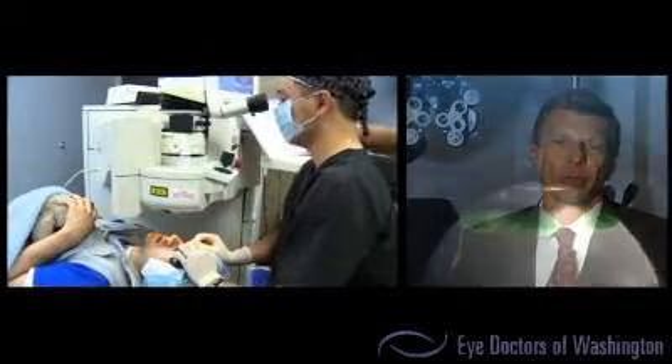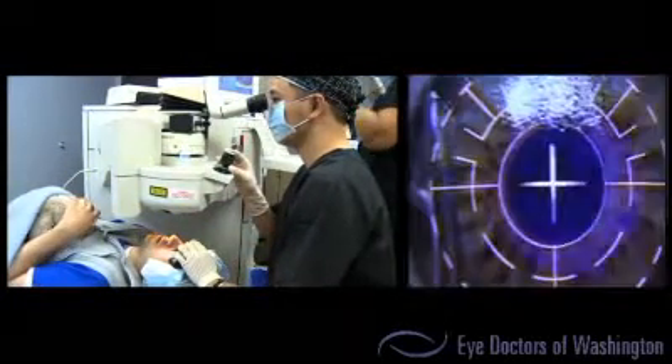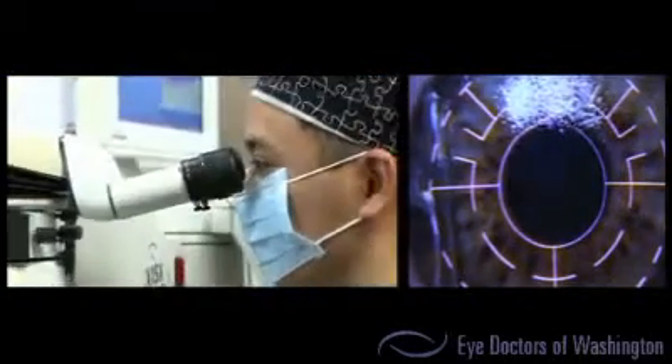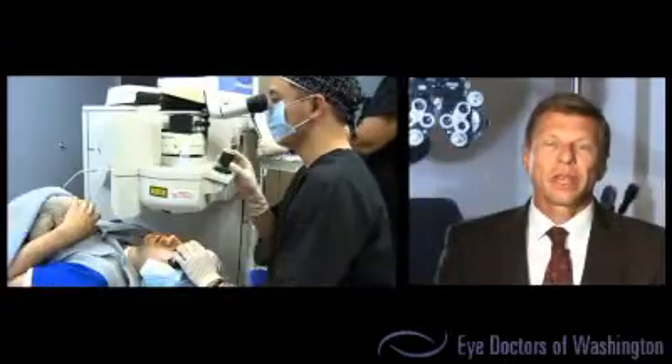During the next part of the procedure, Sammy's flap is lifted, and then we use the excimer laser to reshape his cornea. Now that the custom excimer laser treatment has been completed, Sammy's flap has been repositioned. It was too easy. It was like 35 minutes — no joke. It takes me longer to get Chinese food than it did to get my LASIK surgery.